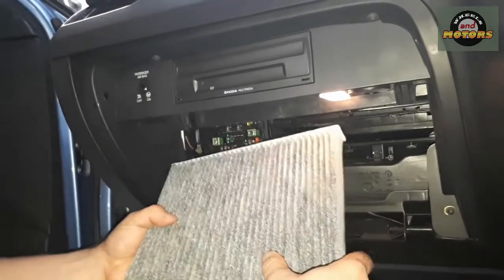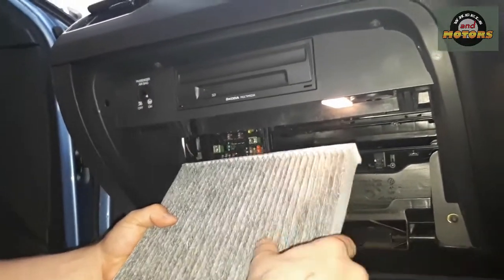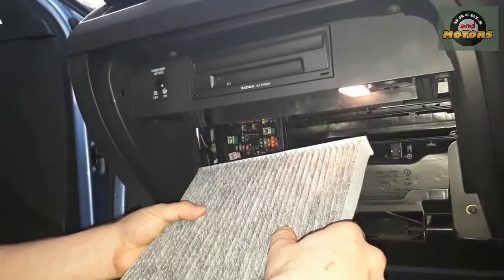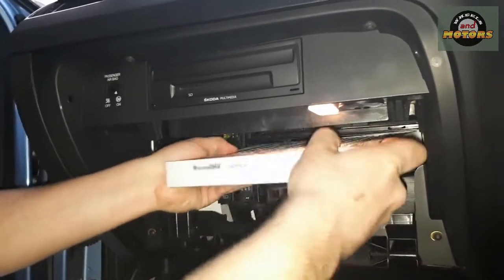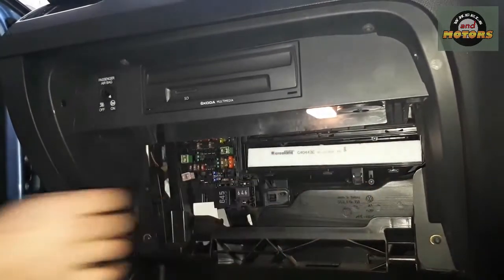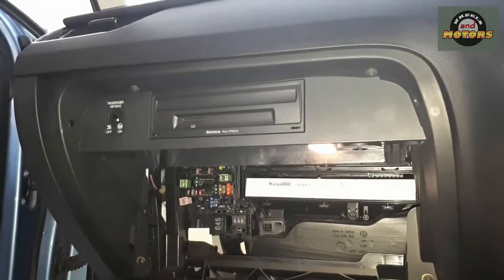Here comes the new filter — it's not dirty, it's just some active carbon. You can get a plain paper filter as well if you want. Make sure the arrow is pointing down, then just slide it in, and then take the little cover.